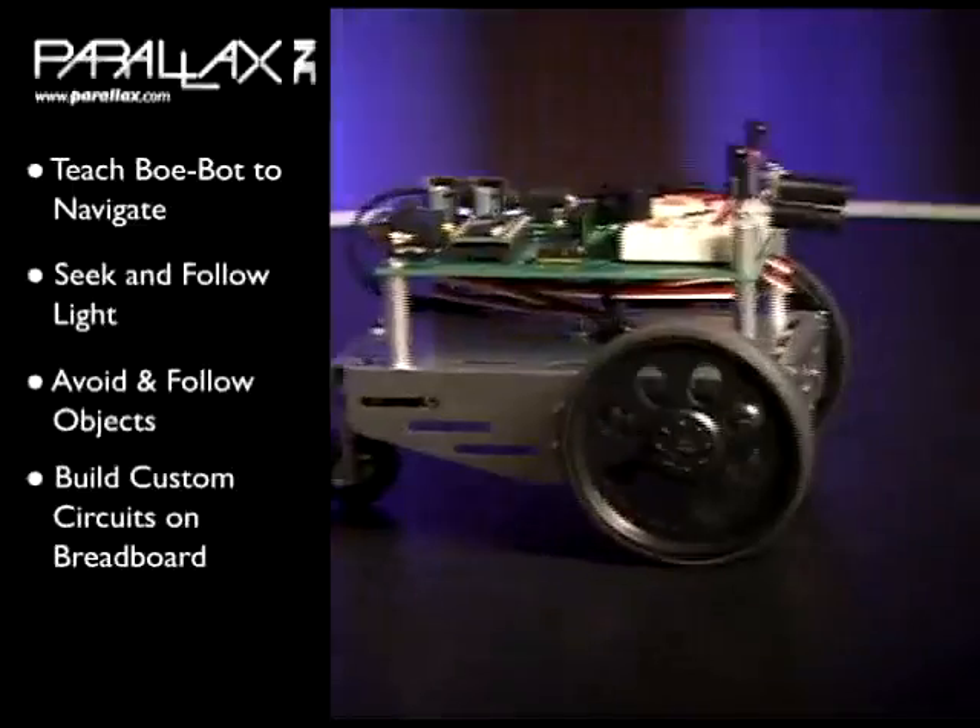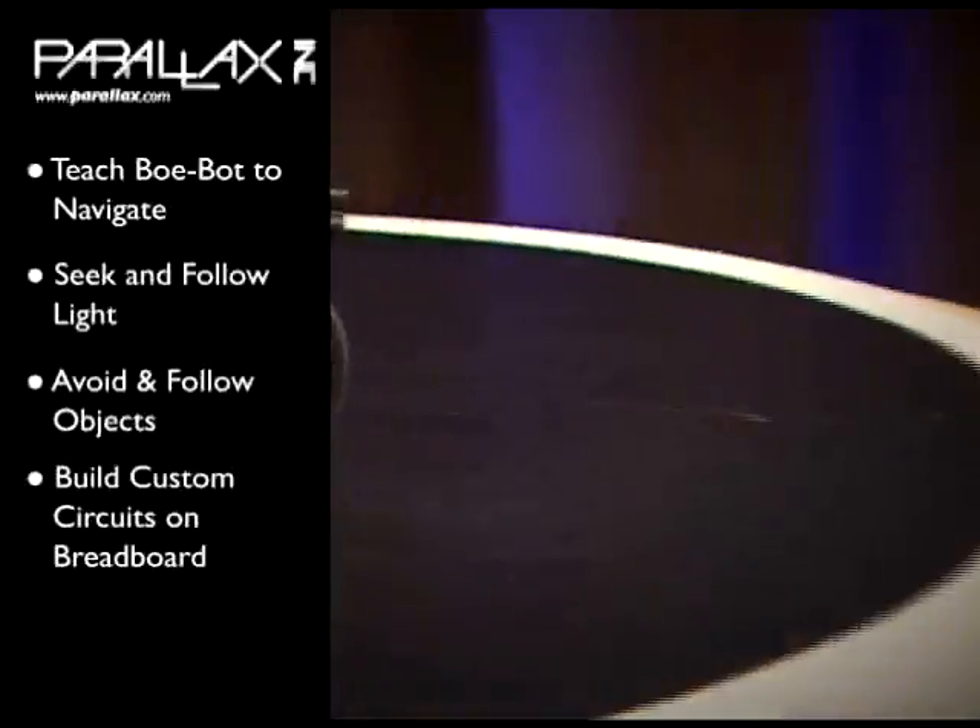The breadboard allows you to build custom circuits and applications from components and sensors found at Parallax and other companies. As always, when you have questions, our support team is here to help. I'm John Williams, and that's the Parallax Perspective on the Bobot kit.